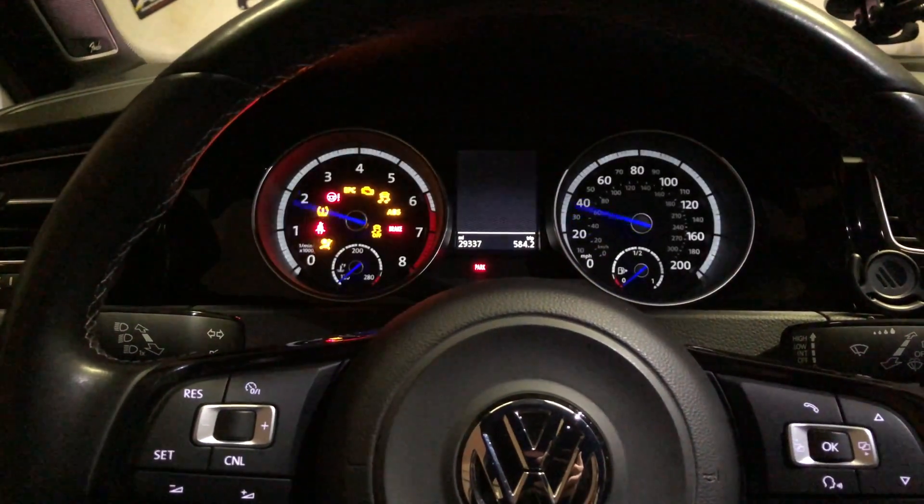So to get started here, you ignition on — car cannot be running. Here you got your OBD port. I have this for my boost gauge, but we'll throw this down here, plug it in, and then load up the app and connect it via Bluetooth.